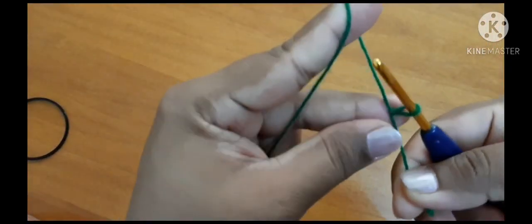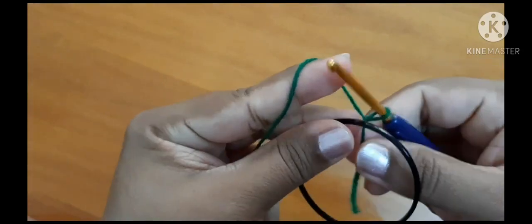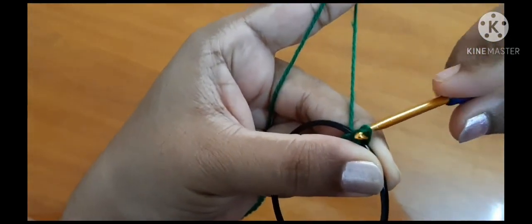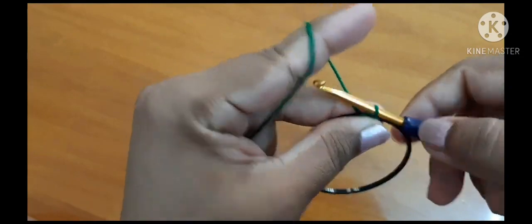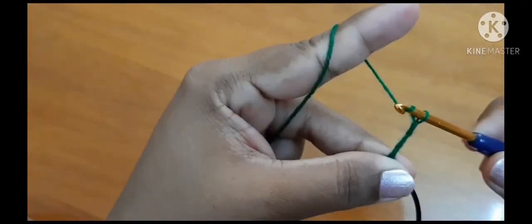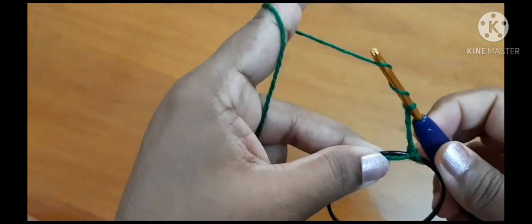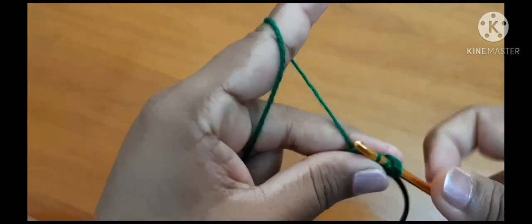Let's begin with a slipknot. Insert the hook, don't pull it very tight. Now grab the ring, go inside the ring, pull through, and after this work four chains: 1, 2, 3, 4. After chaining four, we will work treble crochet.